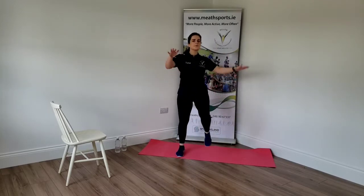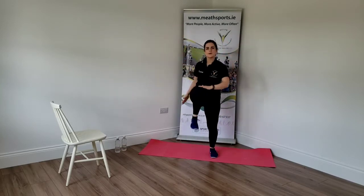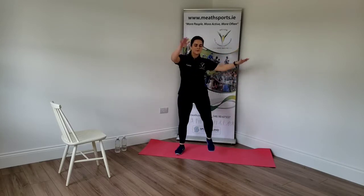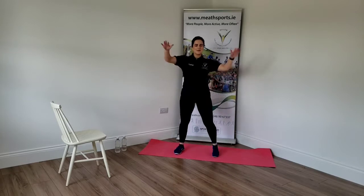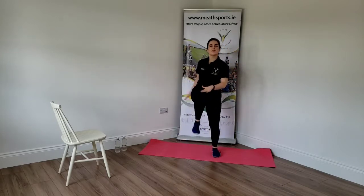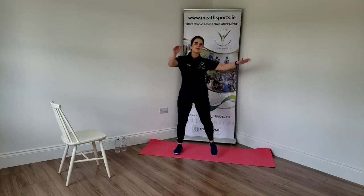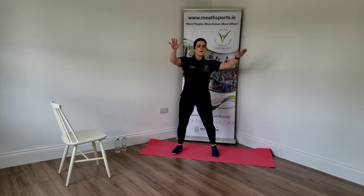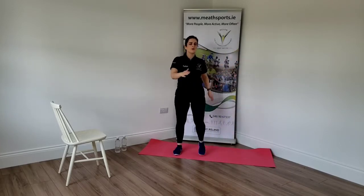Bring those knees up. Bring your hands up and over. Nice and high. Remember, also turn on some music as well — keep you motivated and get the rest of the family involved. Good, now down. Three, two, and one.